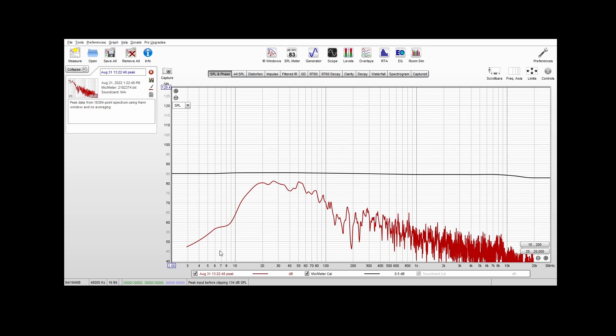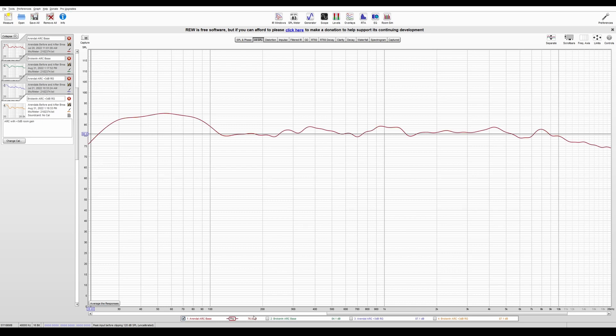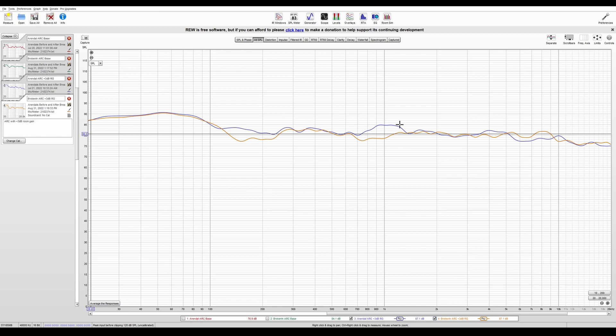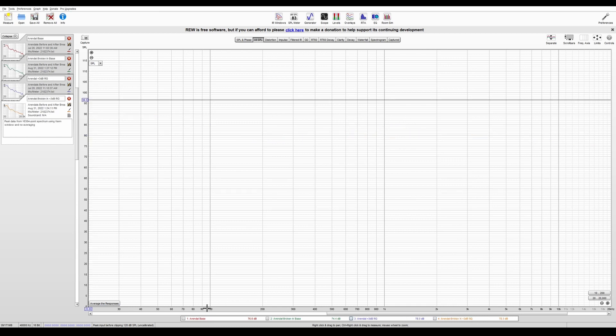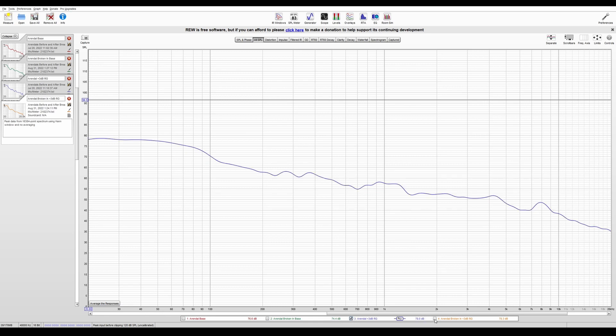I decided to run the same tests as before: the standard sweep, pink noise using the RTA, and the Dolby demo using the RTA. As suspected, I liked the plus 3 dB room gain version. Comparing the baseline sweep between when I first got the speakers and now, the measurement looks a little smoother. Comparing the plus 3 dB sweep, there is a little more variance and I'm not sure which looks better — there are some gaps around 115–250 Hz and again around 700–1300 Hz. For pink noise, the new baseline has a dip from around 130–250 Hz but seems smoother after that. The new plus 3 dB pink noise looks smoother, with a shorter dip from 120–170 Hz.